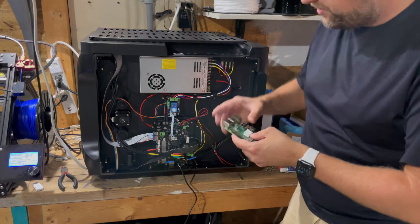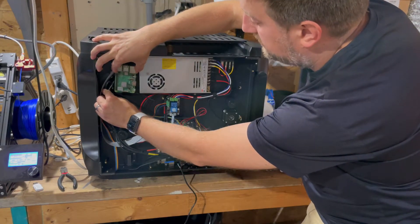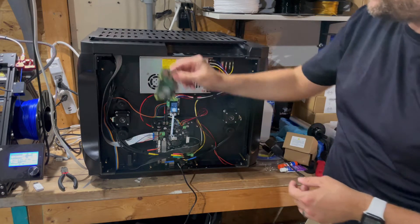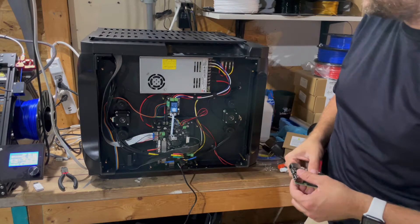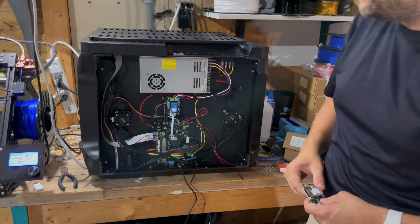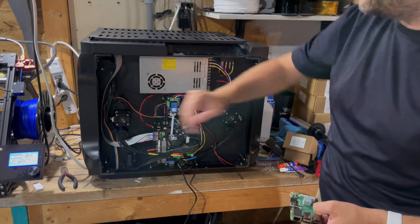There is enough room to mount the Pi up inside here if you wanted to print a mount or use a case. I did have it running with the Raspberry Pi inside and it worked well. But then I moved the printers further away from the router and had some wireless connectivity issues, so I moved the Pis outside. I just like them being easier to access, but if you wanted everything to be inside, you could do it.